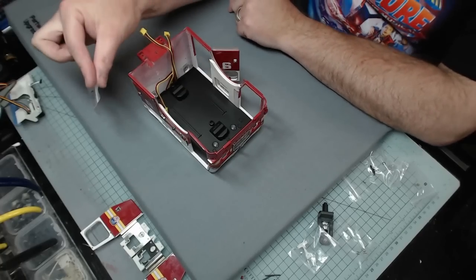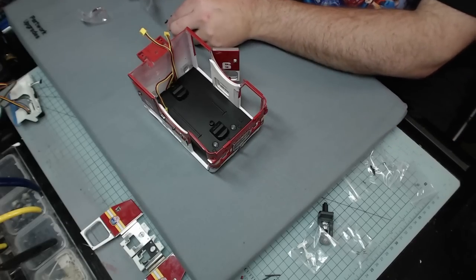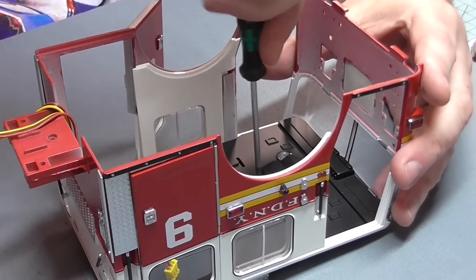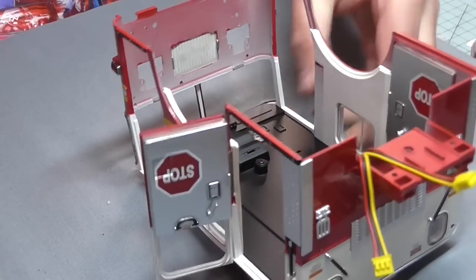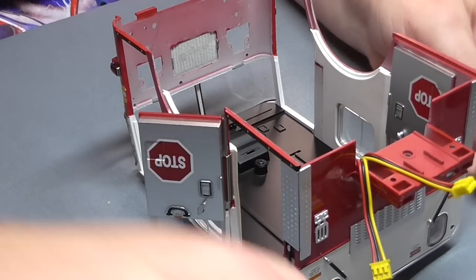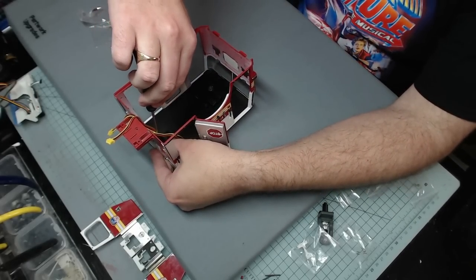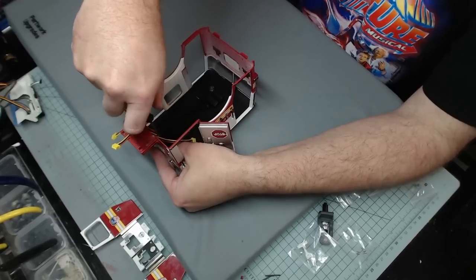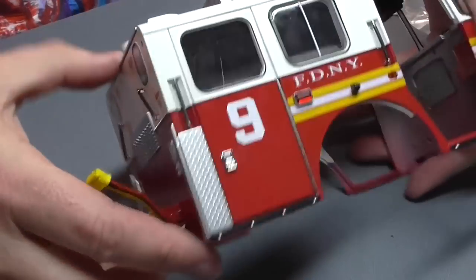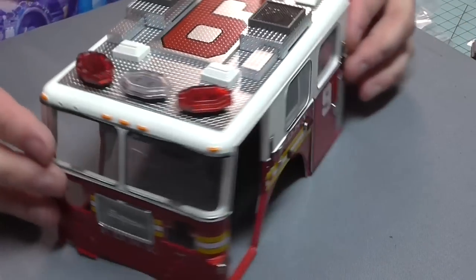These are going to be held in with two type L screws which came in stage 16 - they're flange screws. One down in the middle here - that's one - and then just one at the back. It will help to open the door and press down really hard so it catches the roof of the fire truck. Turning that over, that amazing stage is all done - it looks brilliant!